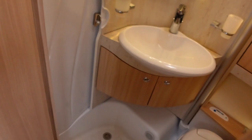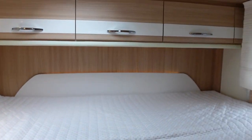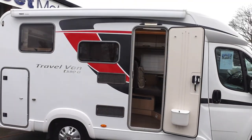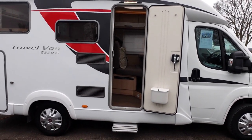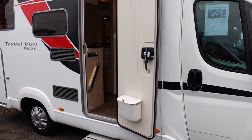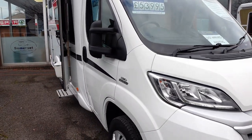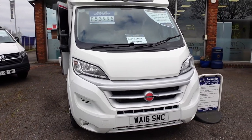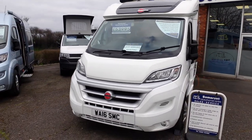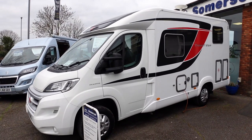We're actually on a quick mission to get out of here because a customer wants to view it and he's traveled three hours. So if it's not available later on, we'll do our best. It looks super clean and very, very nice. It's a great little van — just arrived by the looks of it, so it's going to be super popular. Probably sold later!